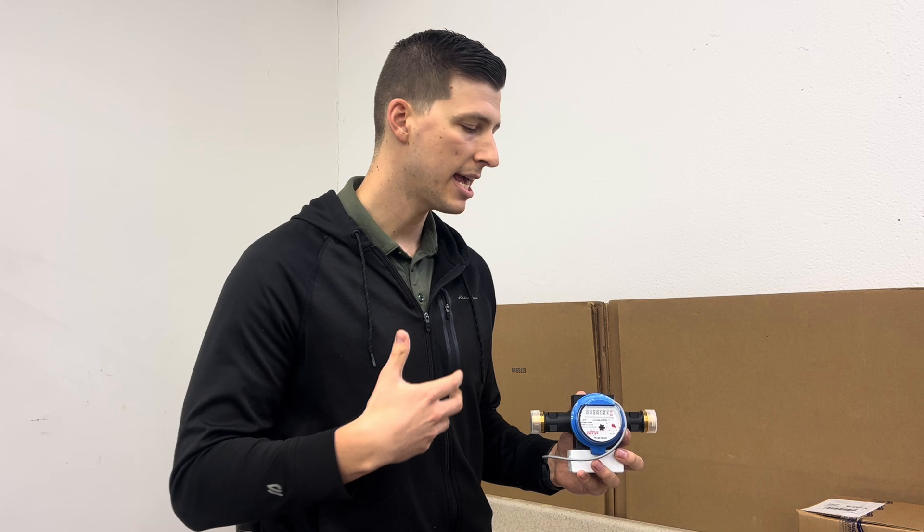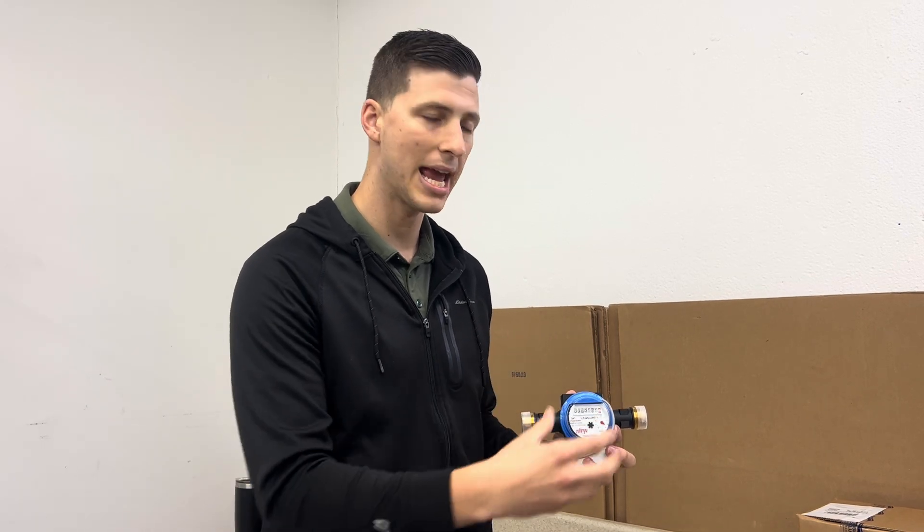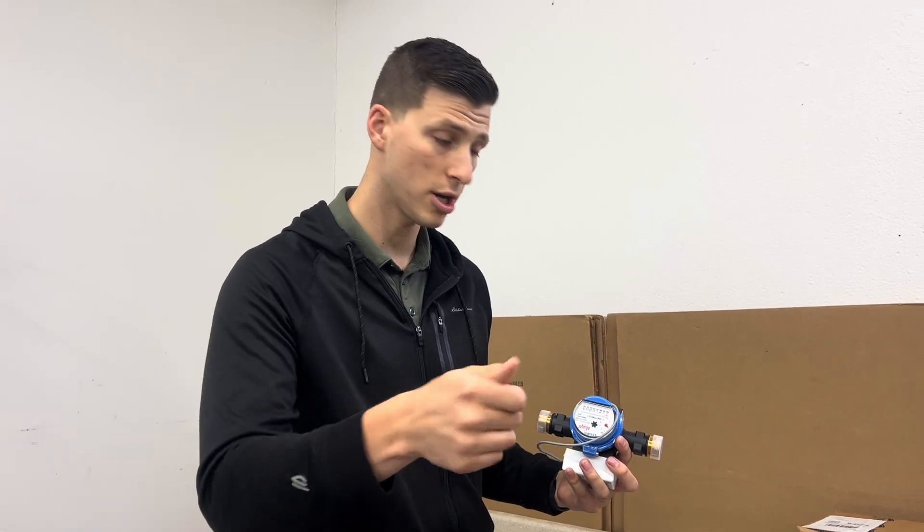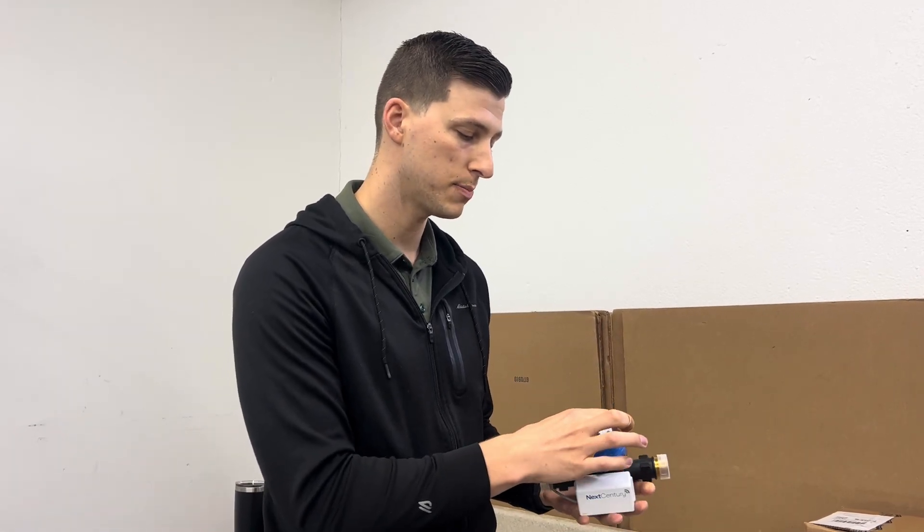Talking about the meter itself, it's a mechanical meter. So in theory, if it were to get clogged, the mechanics would stop rotating, which wouldn't generate a pulse anymore — so that would be one thing. It's pretty unusual for that to happen. But one thing to check is: is the meter itself spinning? Turn on some water and see if the components are spinning.